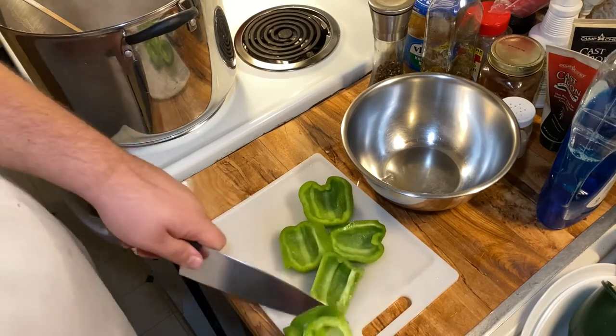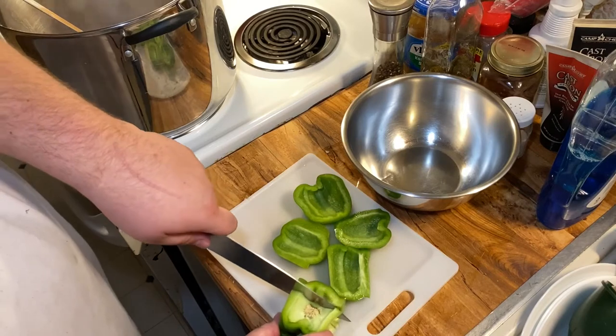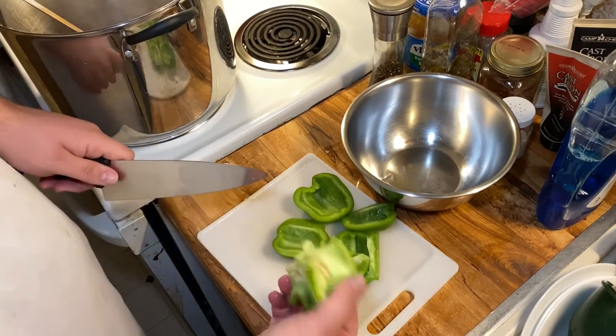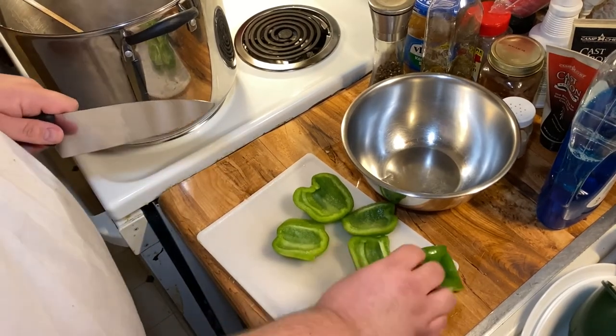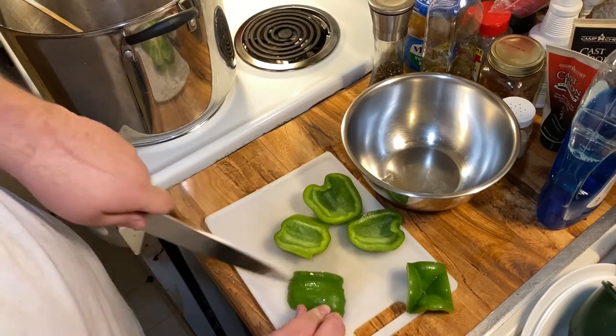That leaves you with the core. Now the bottom is all stuff you want too, but now you can see exactly where you want to cut — all of this you don't really want. Throw that away, and then all you've got to do is take it and cut it however you want.